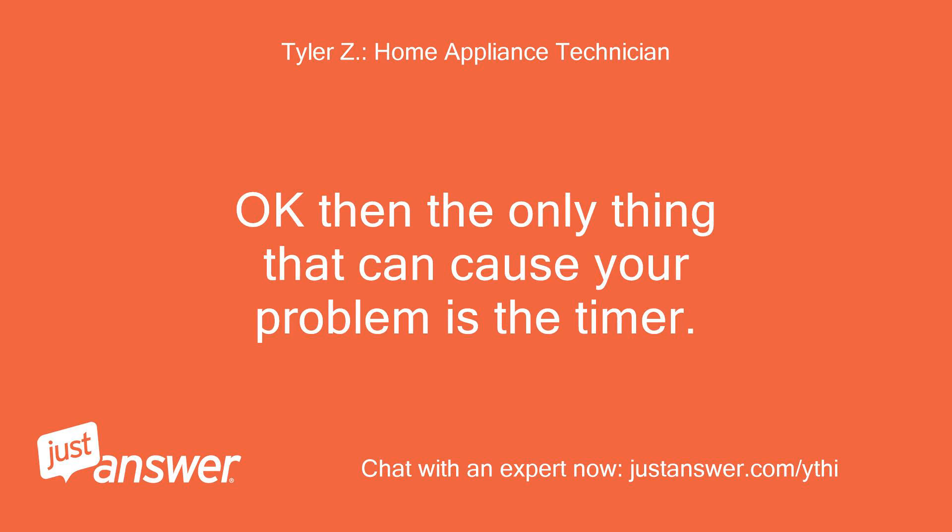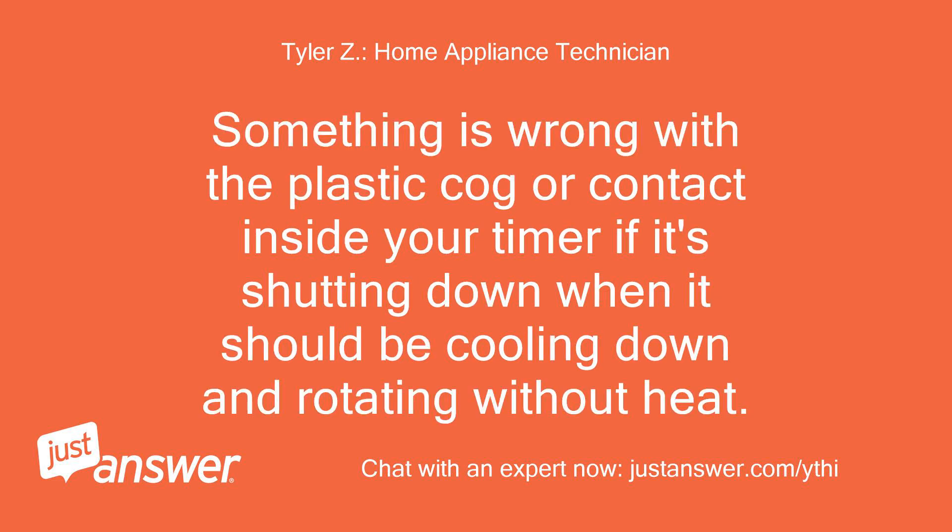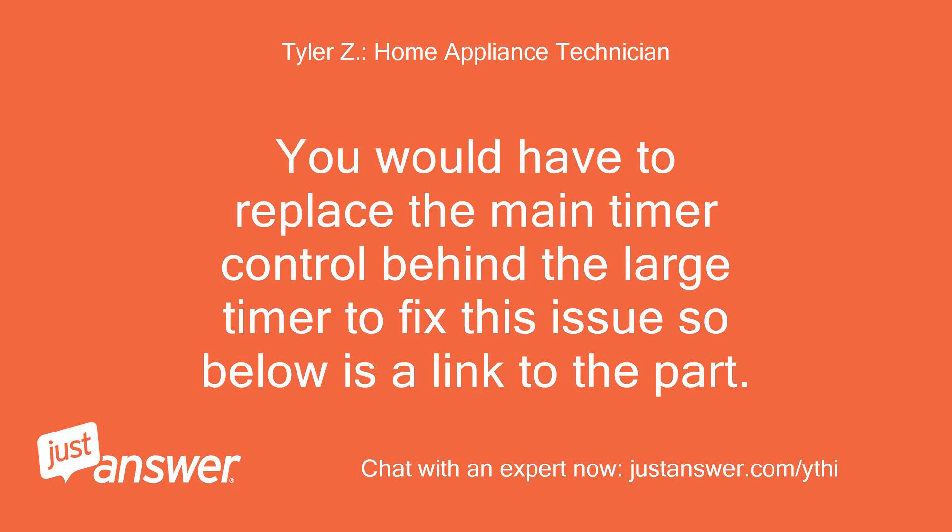Okay, then the only thing that can cause your problem is the timer. If the motor were overheating and cutting out, it wouldn't start up again until it cools down. Something is wrong with the plastic cog or contact inside your timer if it's shutting down when it should be cooling down and rotating without heat. You would have to replace the main timer control behind the large timer to fix this issue, so below is a link to the part.